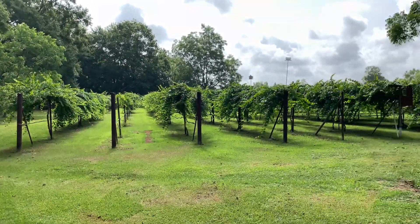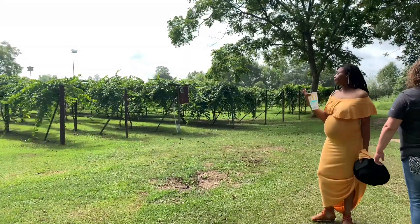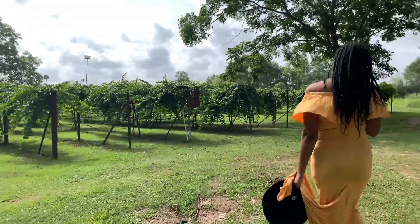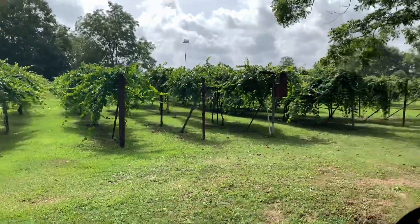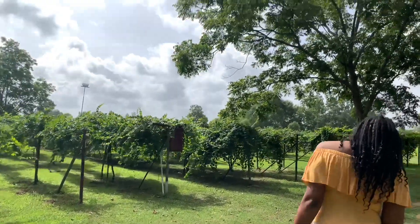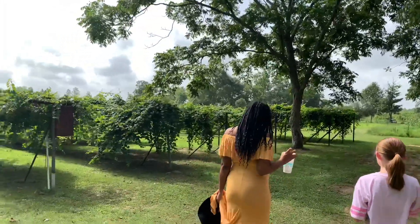This video is brought to you by the U.S. Department of Health.